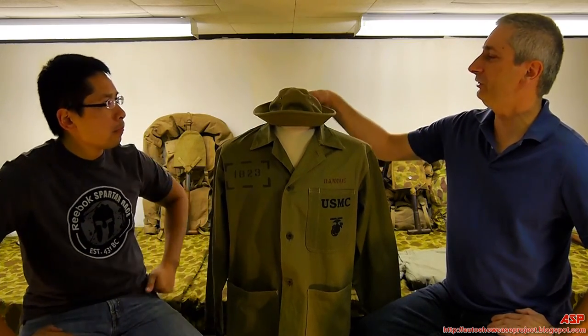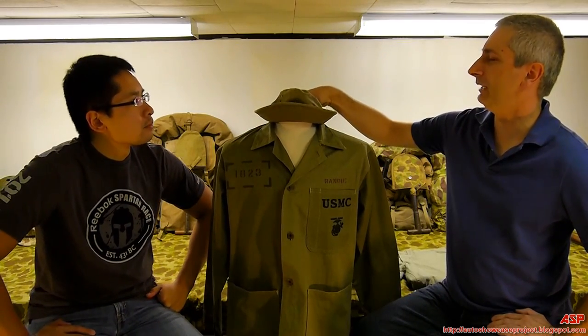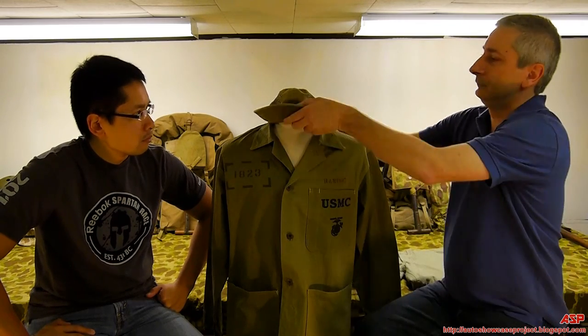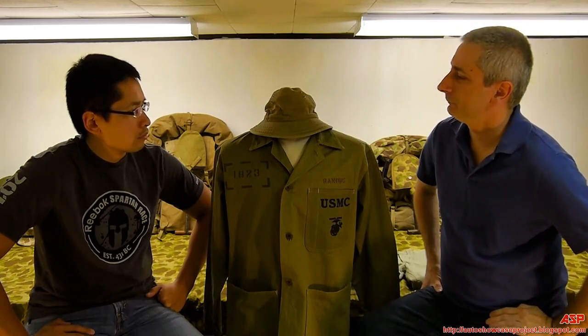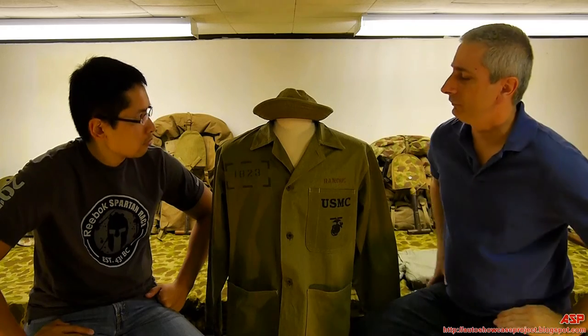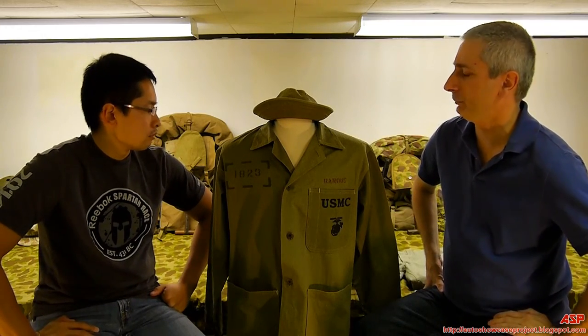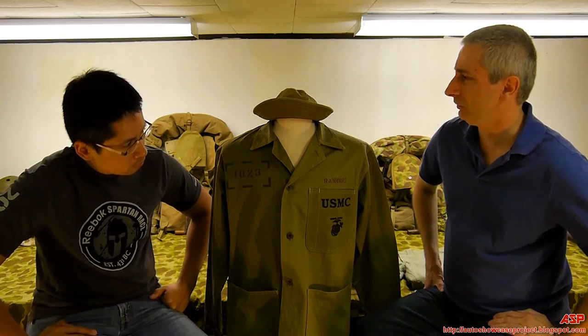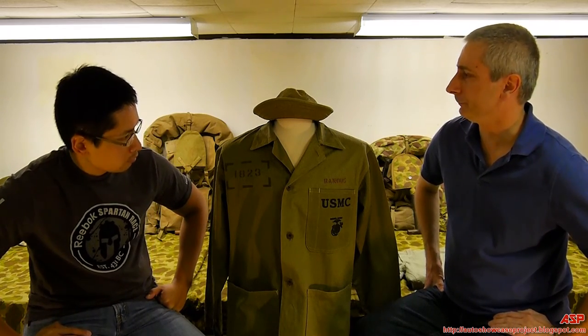This is known as the 1941 utility cap, more famously known as the Daisy Mae. They were well-liked, very comfortable, again made of herringbone twill. They were worn either way. They were short-lived — they went to a bulk cap later on — but especially on Guadalcanal and the southern Solomon Islands, you'll see a lot of Marines still wearing them.